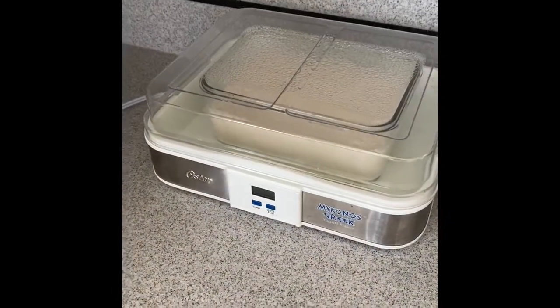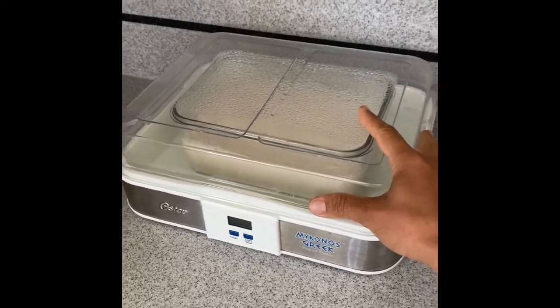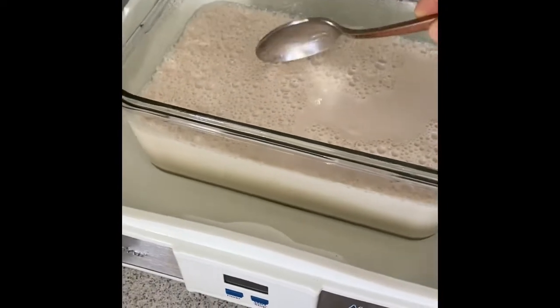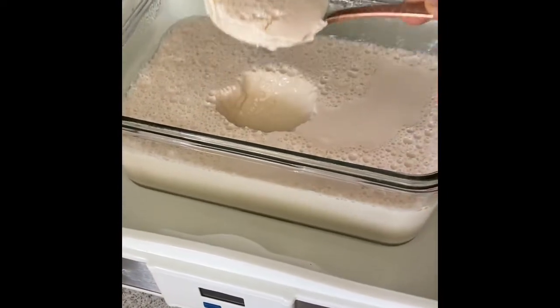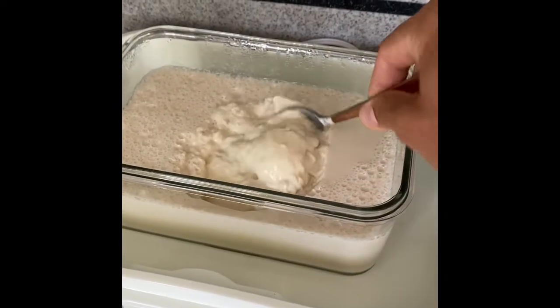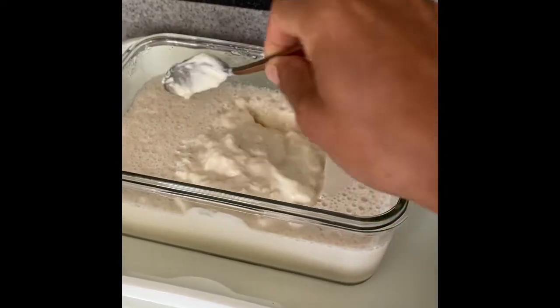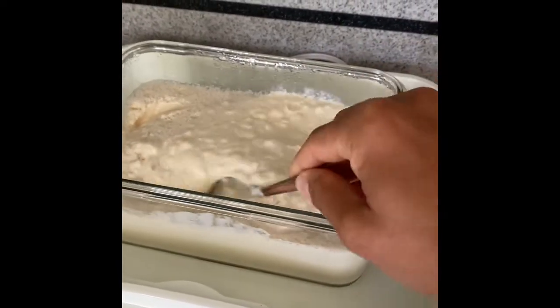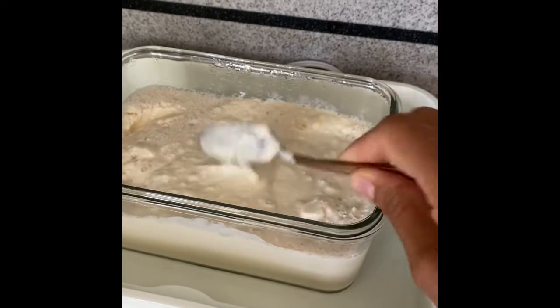All right guys, the time is up and the timer is off. That's your yogurt — it's pretty thick, beautiful, smells like yogurt. Then I just cover it and put it in the fridge. Here we go!